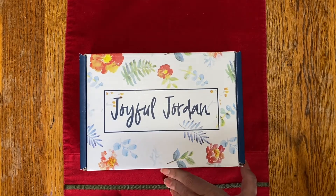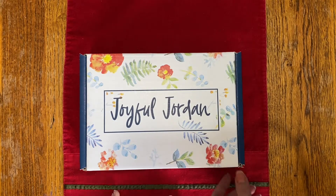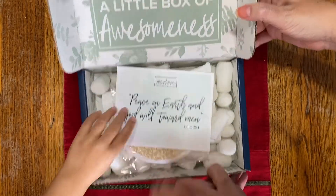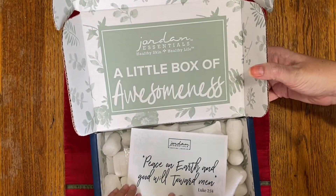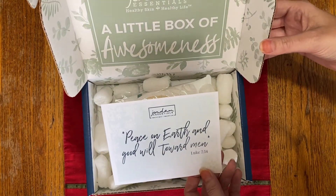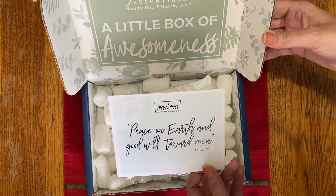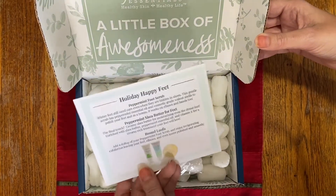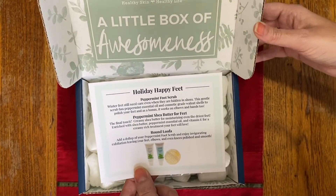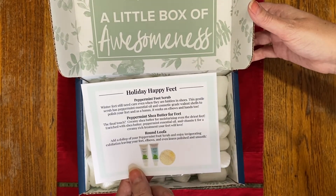So without further ado, here is our December Joyful Jordan Box. It says 'a little box of awesomeness' and comes with a postcard. The postcard says 'peace on earth and goodwill toward men' from Luke 2:14. On the back, it always has a little picture and a blip about each item that's in the box. In this one, it says 'holiday happy feet.'